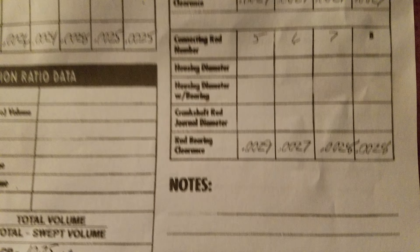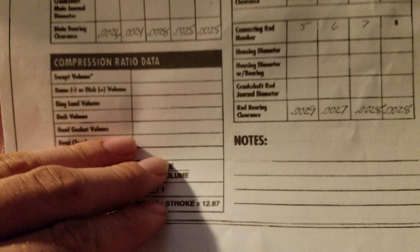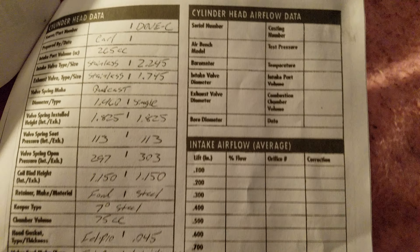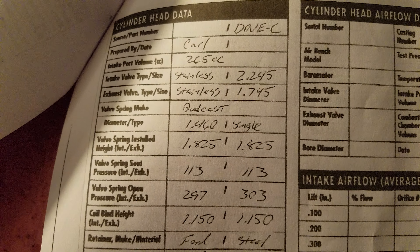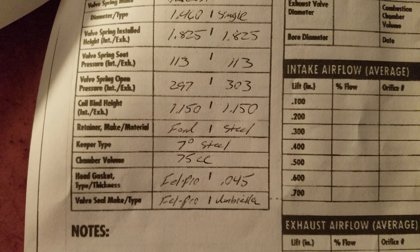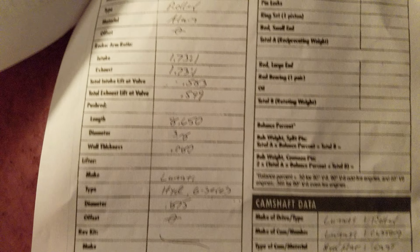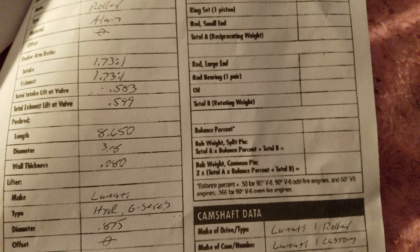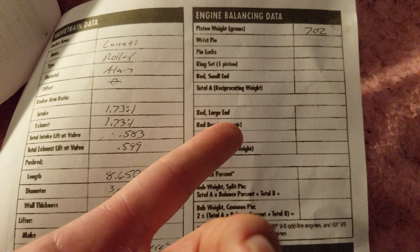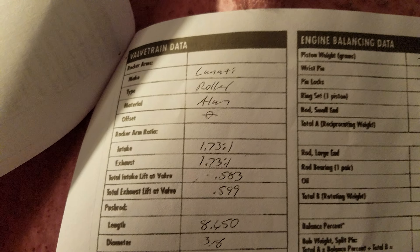The thing that amazes me — down here it has a 10.75 to 1 compression ratio. All the cylinder head stuff, valve train, and engine balancing — all this stuff. Since the engine was already assembled, I didn't ask for most of it. I asked for the head stuff mostly — head and valve train.